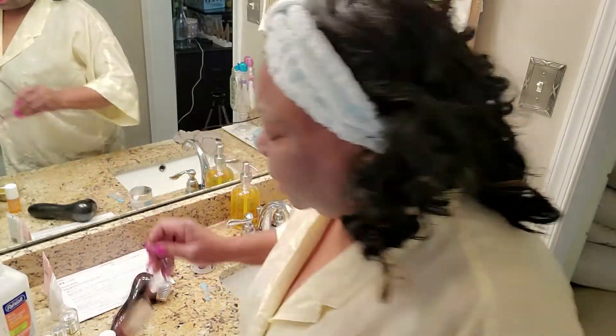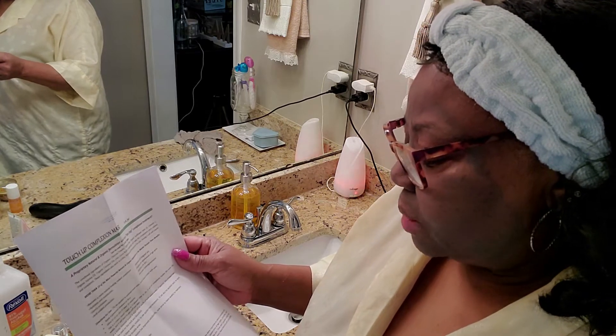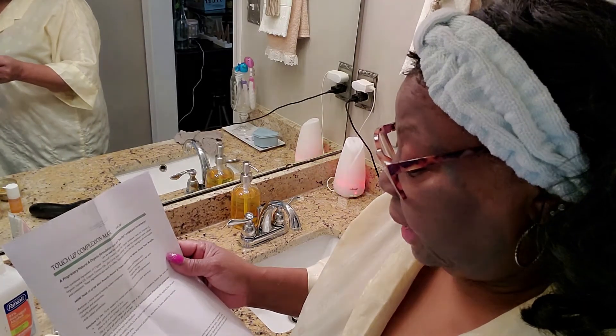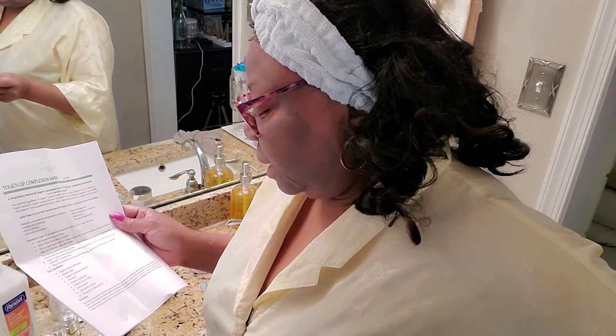I let it sit for 15 minutes, but the instructions say 10. It's cream-based, so even though it has a little grit it doesn't harden like other clay masks and pull tight — it still feels good. Now before I rinse, let me share the key ingredients: organic charcoal powder, organic aloe, organic sunflower seed oil, vitamin C, organic jojoba oil, organic coconut oil, cocoa butter, clove, cayenne, and eucalyptus essential oil — I knew I smelled eucalyptus!